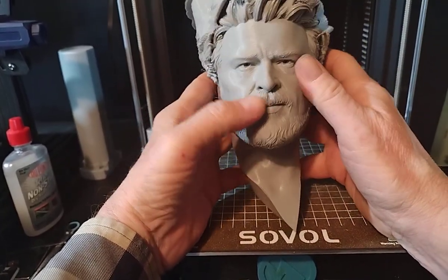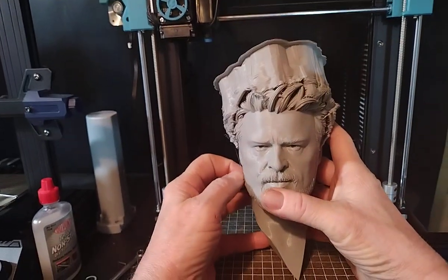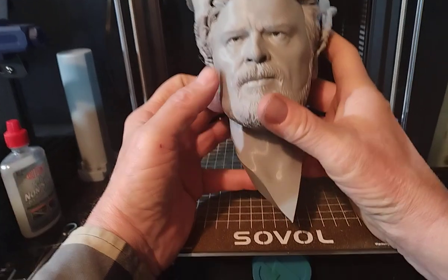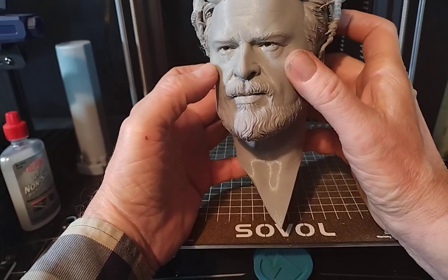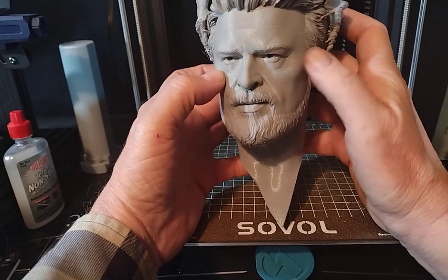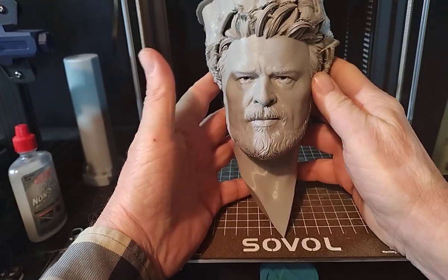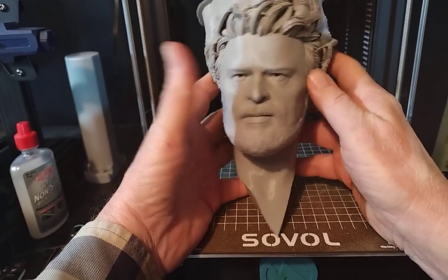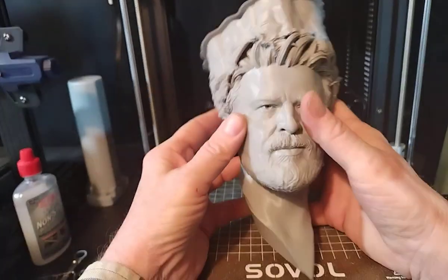A little bit under-extruded. I should probably have done a recalibration on my extruder, which I didn't. This profile tends to run a little bit lean, so we have some tiny little under-extrusion lines there. But besides from that, it's not bad. It's not bad.